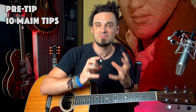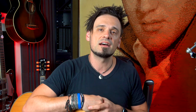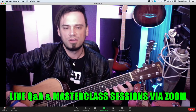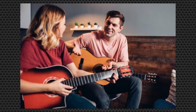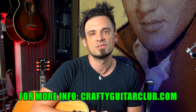So there you have it — your pre-tip entree, the 10 main course tips, and the bonus dessert tip. Let me know in the comments below: what was your number one thing that you got out of this video? If you got a lot out of this and would like the opportunity to potentially hang out with me, go check out craftyguitarclub.com. It's an online guitar club membership which gets you a bunch of uploaded content and also the chance to hang out with me, ask questions, and hang out with a bunch of other like-minded guitarists like yourself.